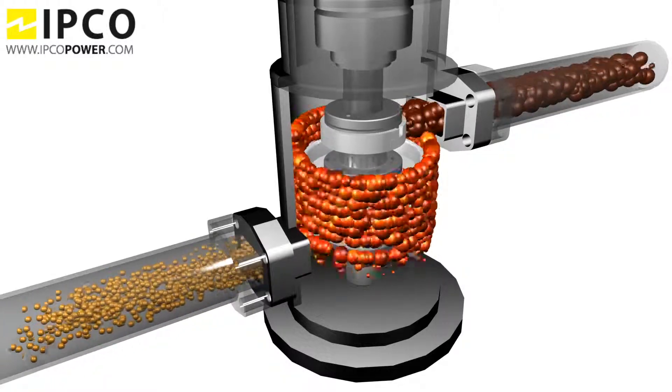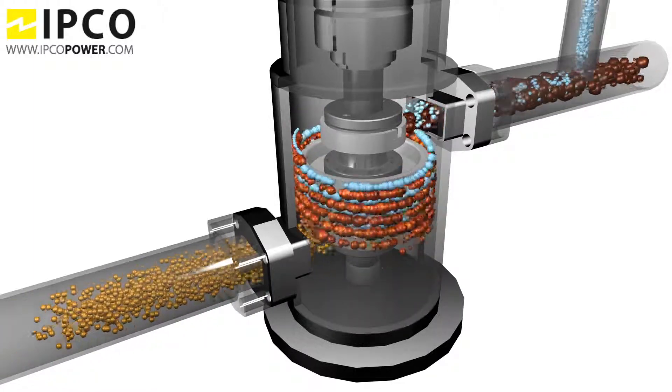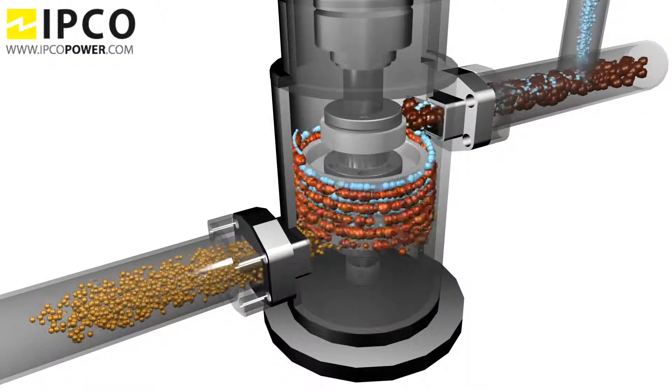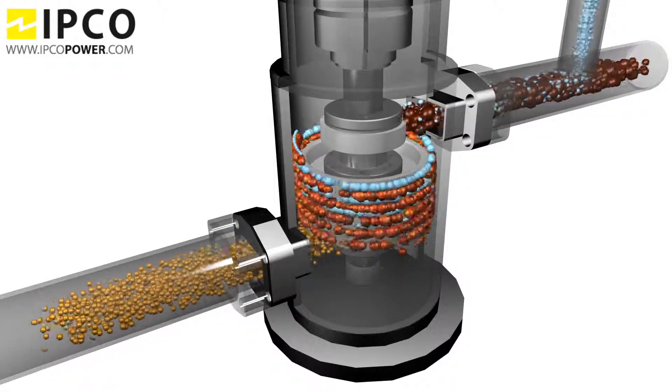The smaller the fuel droplet, the more surface area for the oxygen, the more complete the combustion. With the use of the homogenizer, we can add up to 20% distilled water to the fuel and create a water and fuel emulsion.